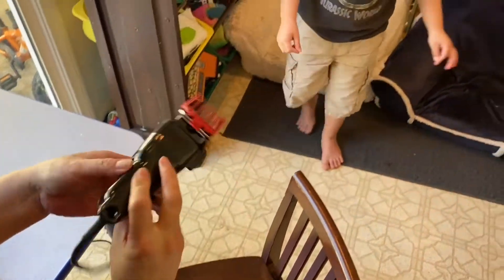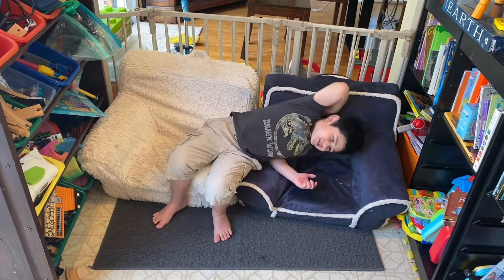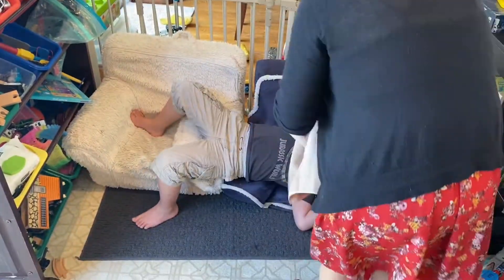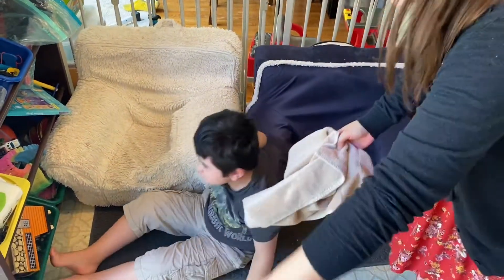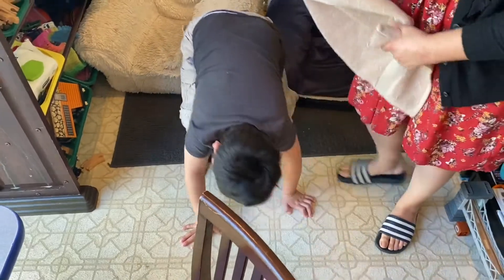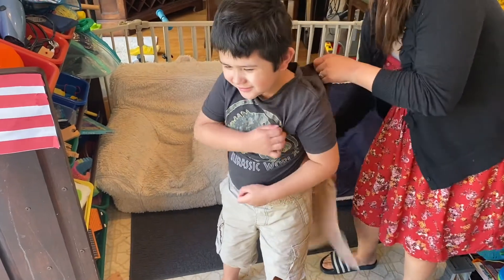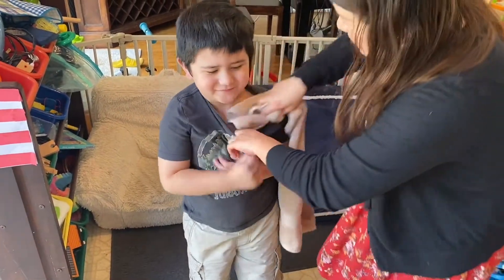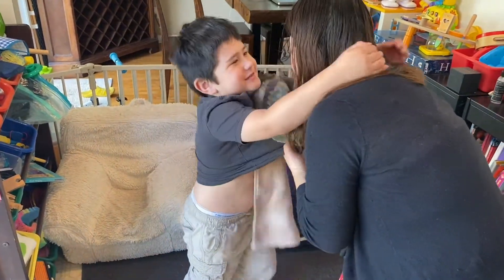We're not done yet, Andrew. Let's get the towel around here — come on. Good boy Andrew! Let me get the towel and get the hair off your body. I know you have a lot of hair — we're gonna go back in there.